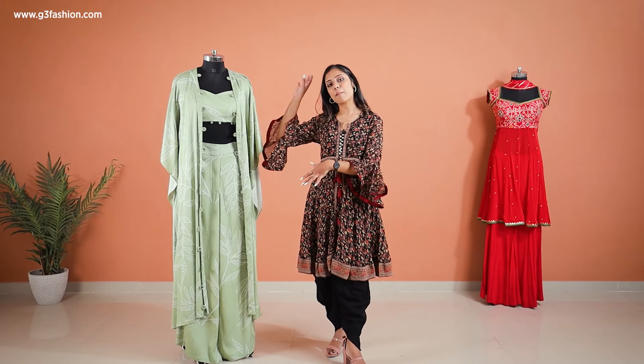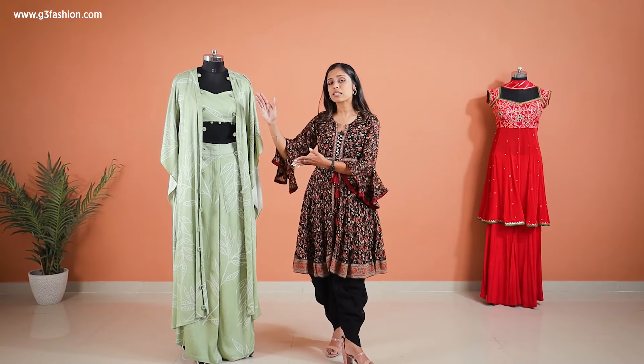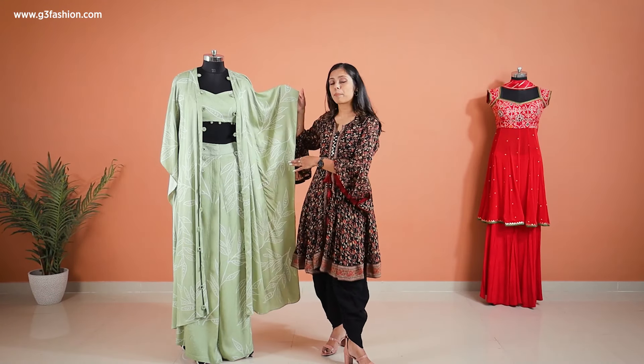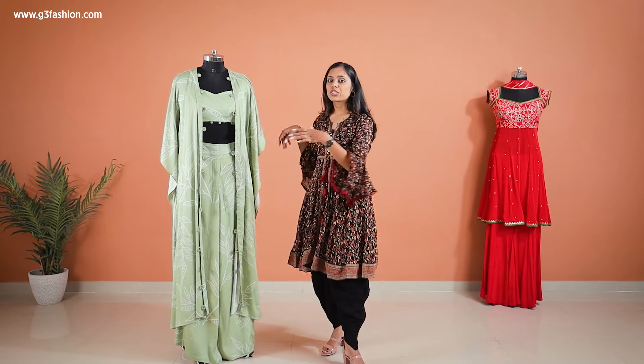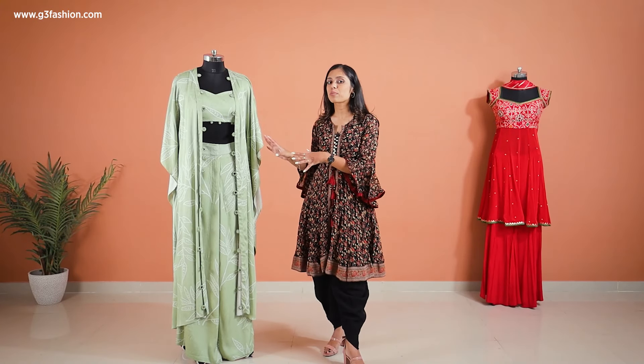It's a monotone combination — you can see the prints are the same on the bustier, the palazzo, and also the over-layered shrug-style poncho over here. The only difference is that the poncho is open from the center, so it's more like a jacket over-layer than a real poncho that's supposed to be in its original stitched effect.